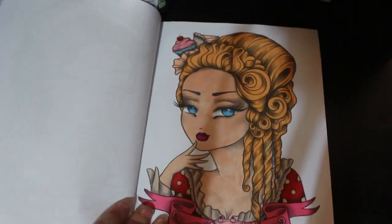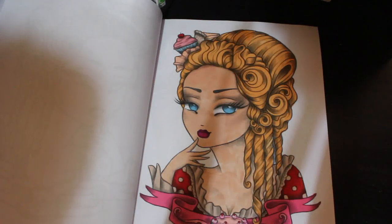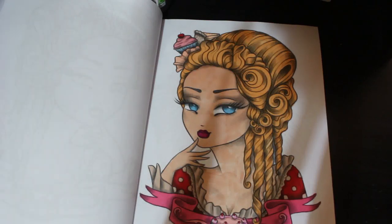That little vampire is cute. This was just done with Winsor & Newton markers, and the one Copic I've got for the skin. So that's that one.